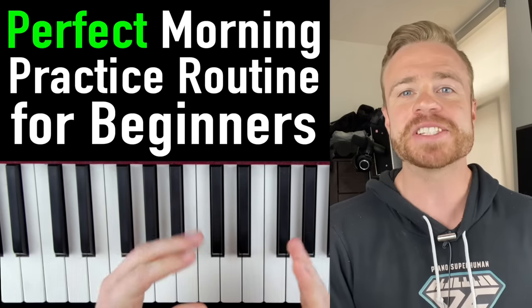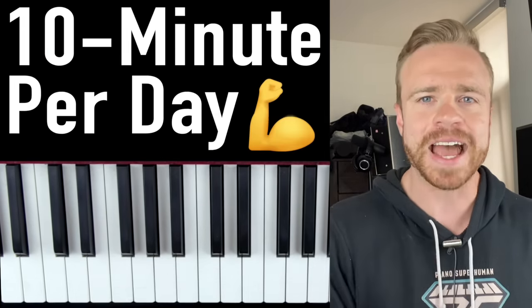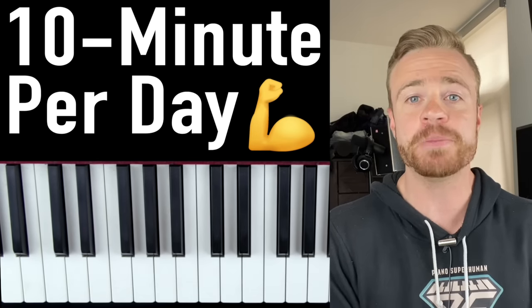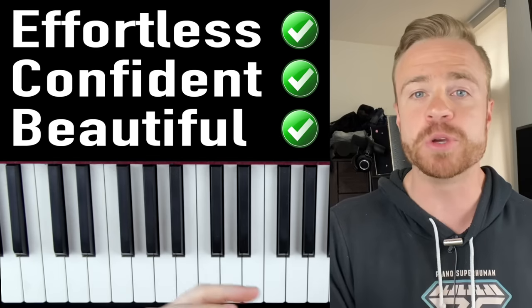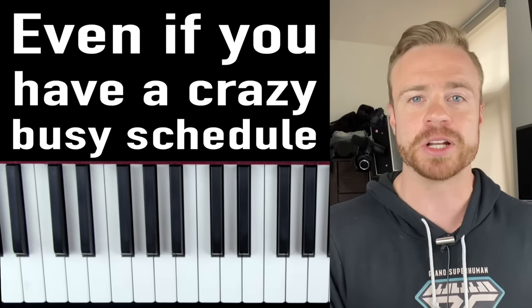What's up my piano friends? Zach Evans here and today I'm going to show you the perfect morning routine for piano beginners. A 10 minute per day simple but powerful piano workout plan that'll help you develop effortless, confident, and beautiful playing on the keys, even if you have a crazy busy schedule and not much time to practice.